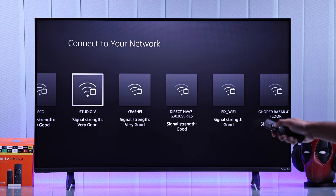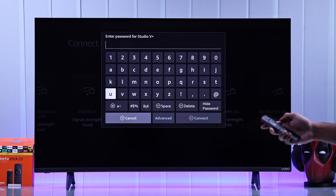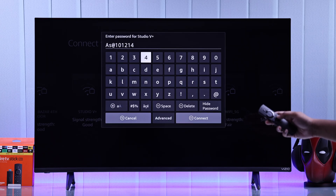Now go ahead and find your Wi-Fi network, select it, enter your password, then press the Play/Pause button to connect.